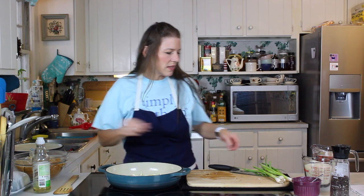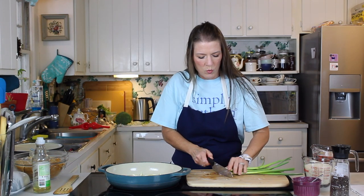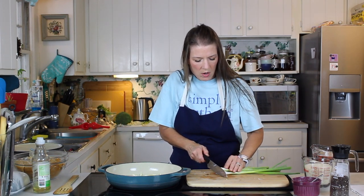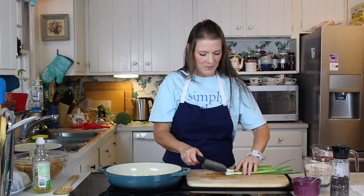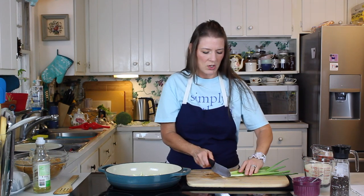Now, while that's going, we're going to use four scallions. We're going to use the white parts in the sauté. The green parts we're going to use later.